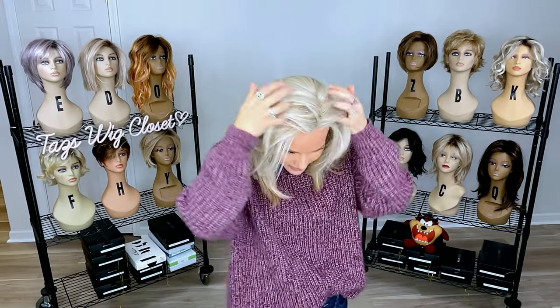It looks salon fresh. Right around 16 inches is a sweet spot for a lot of you, and the way this layering just feathers back is beautiful. I have worn it and did my little hand maneuver just to get a little bit of lift. Because that bang area is not too heavy, it did respond well just to the heat of my hand.